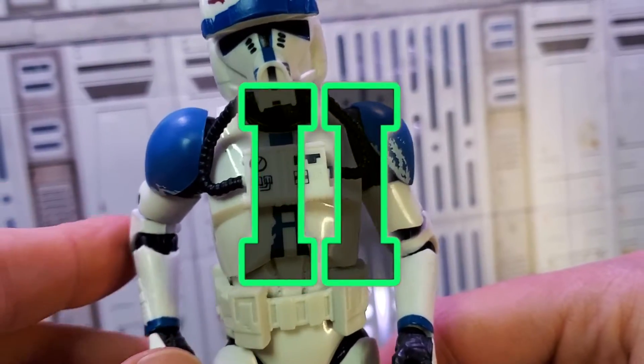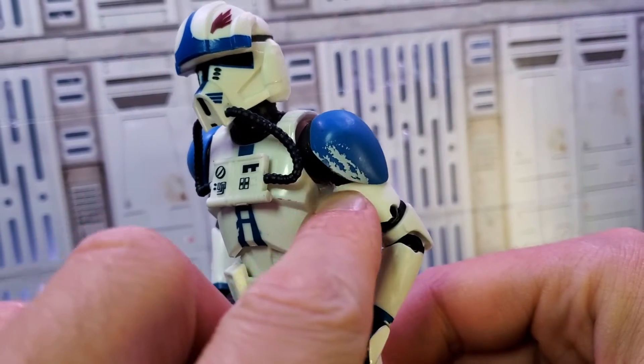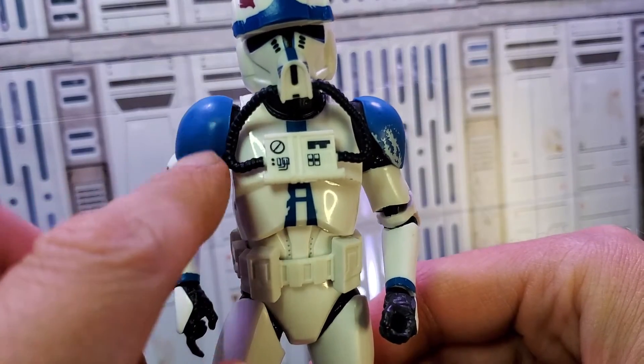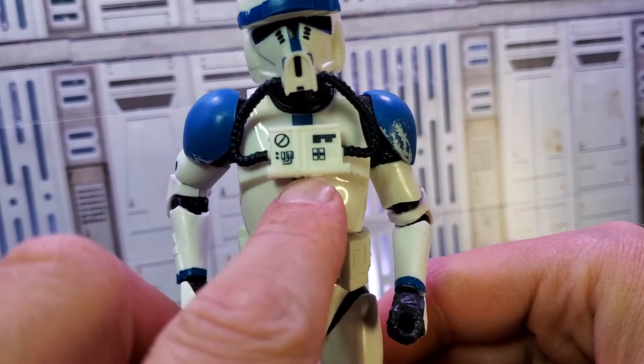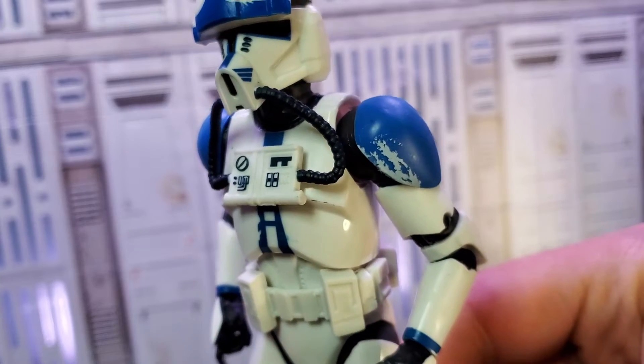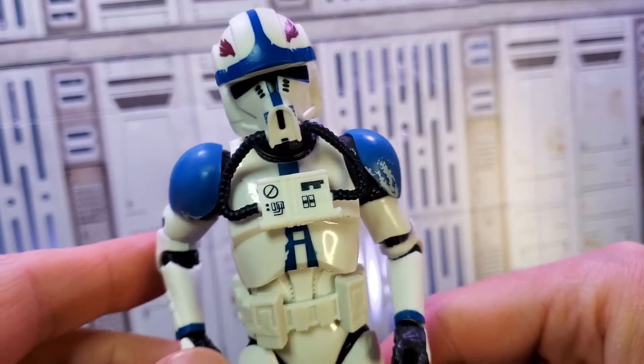Hawk has your typical clone body, but I really do appreciate the blue paint on the shoulder pads. I like how that is weathered there, and far away that looks super cool. I really appreciate how the tubes come down into this breather — that's actually some pretty cool detail. I appreciate just the small variations between the clones. Let's get a picture of his body sculpt.